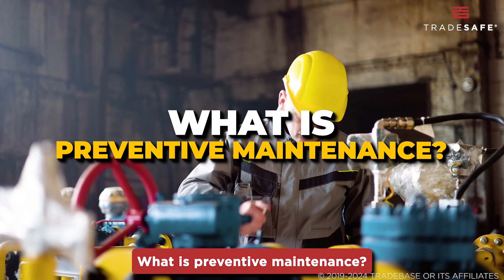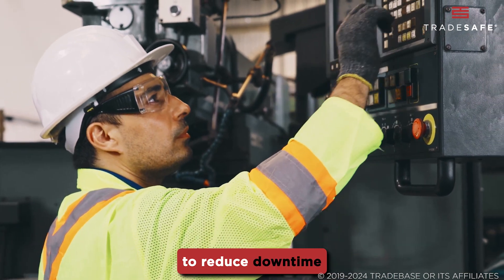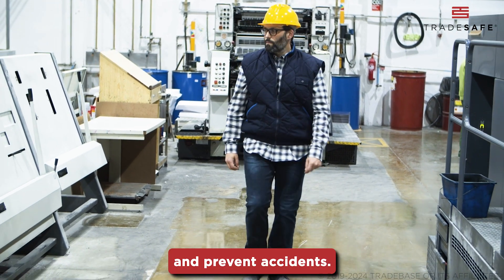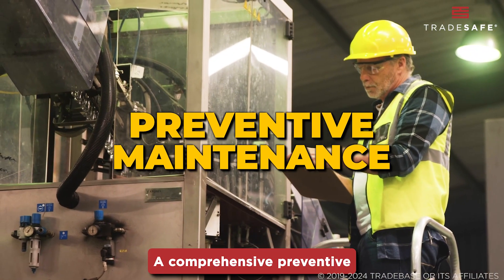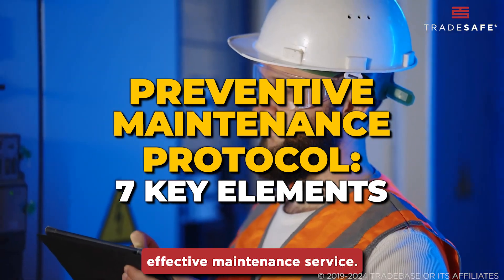What is preventive maintenance? This strategy refers to the routine care and servicing of equipment to reduce downtime and prevent accidents. A comprehensive preventive maintenance protocol consists of seven key elements that ensure safe and effective maintenance service.